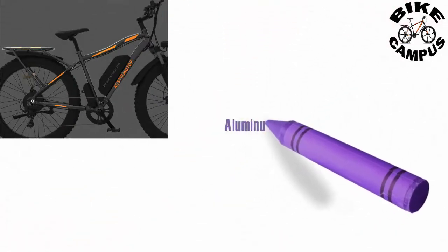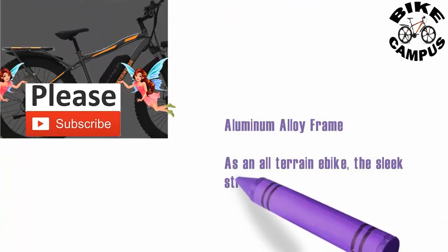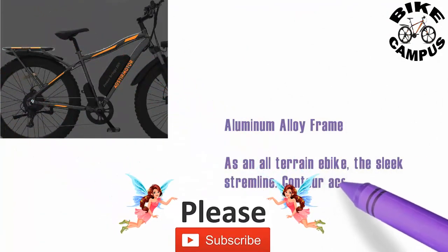Built with an aluminum alloy frame, as an all-terrain bike, the sleek streamline contour accentuates the uniqueness and style of your ride.